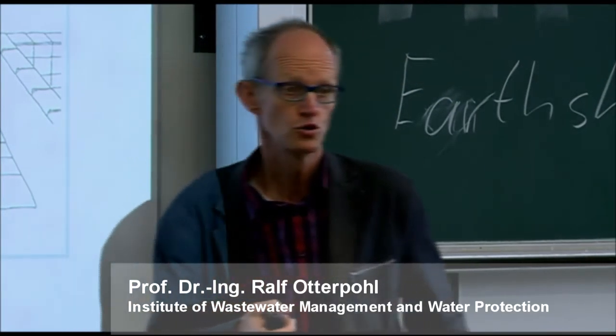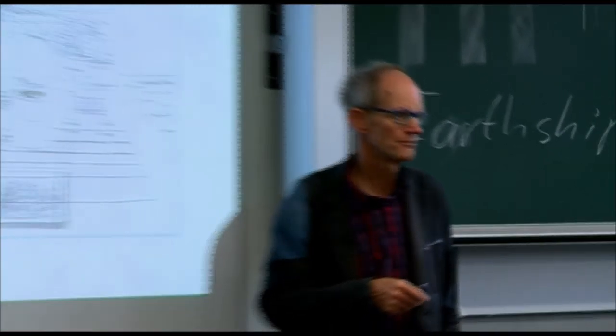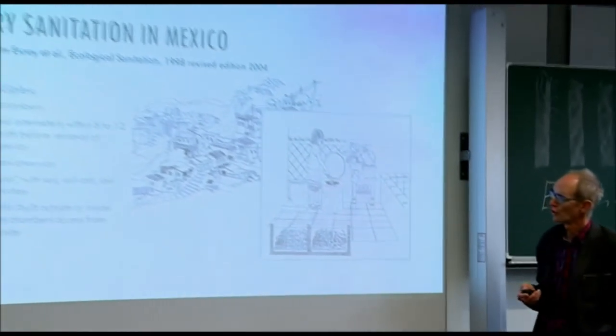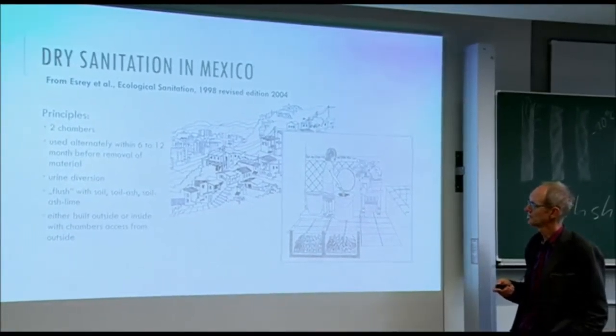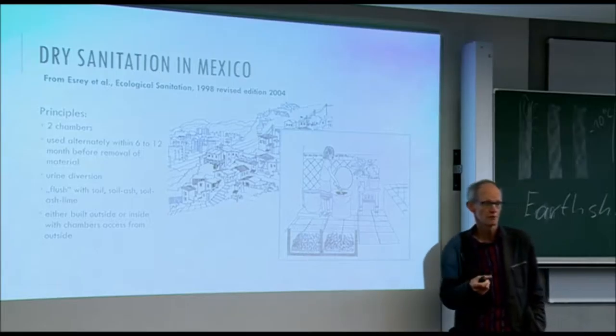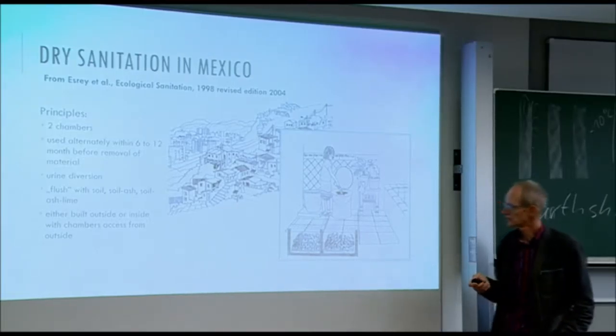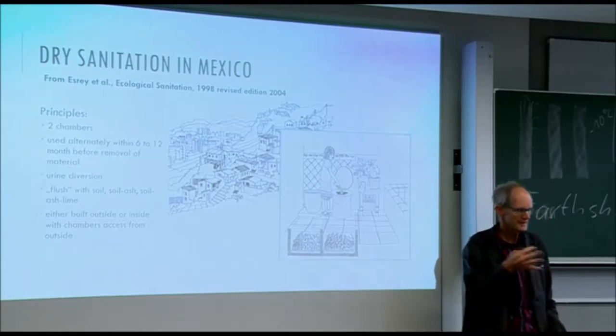For those who don't want to have a system with central maintenance, the earth toilet is excellent. This is a toilet where we have typically two chambers. We have urine diversion and toilets should be inside a house.